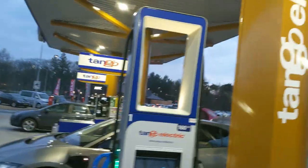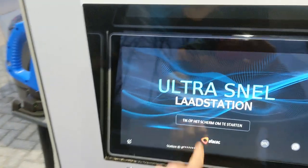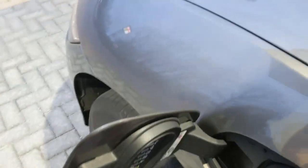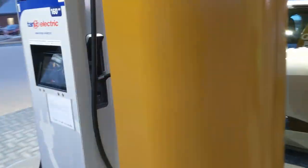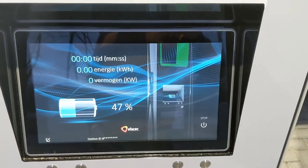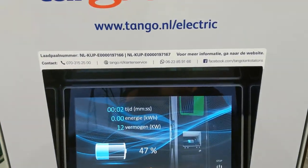At the Tango station — Tango Electric — checking the charger. We'll probably not go very fast because we are not nearly empty enough. I tried, we did a lot of regen and full speed, but still we're here with 47 percent state of charge.